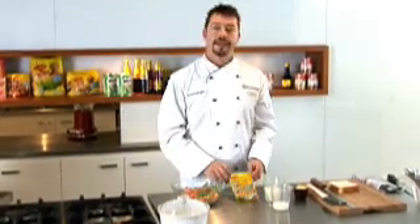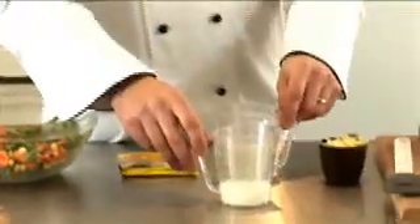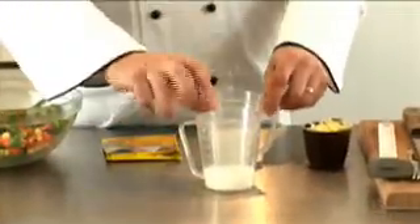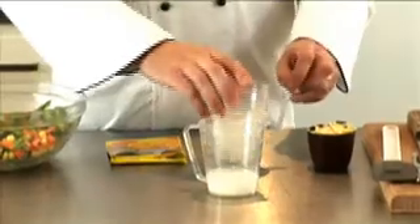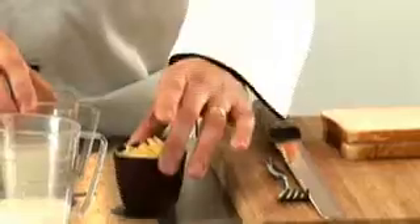We then need one packet of Maggi Vegetable Sensations Cheesy Cauliflower Bake. We need one cup of milk — I've split that into one quarter of a cup and three quarters of a cup, and I'll explain that in a moment. We've also got half a cup of grated tasty cheese and two slices of bread.